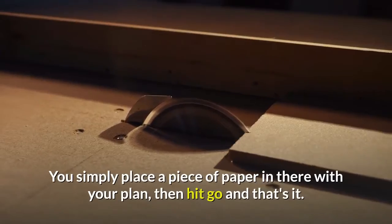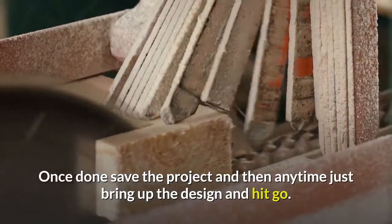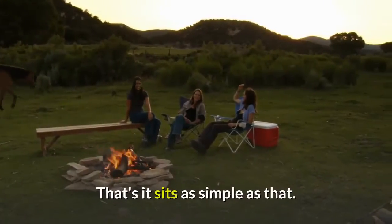You simply place a piece of paper in there with your plan, then hit go and that's it. Once done, save the project, and then anytime just bring up the design and hit go. It's as simple as that.